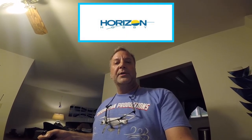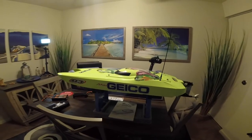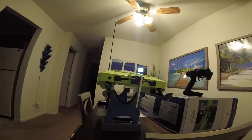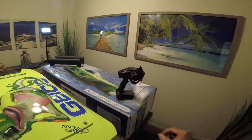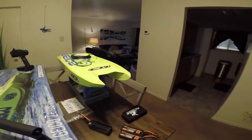Hey everybody, this is Joe at Drumman Productions. Today I'm going to show you an unboxing of my new Miss Geico Pro Boat that I just got in the mail from Horizon Hobby. I'm going to show you what comes in the box and the boat itself. Take a look at this — the Miss Geico 113 Pro Boat, twin engine. Isn't that gorgeous? Two twin engines, nice stainless steel props, rudder, everything. You get the Spektrum remote inside — it is looking great.